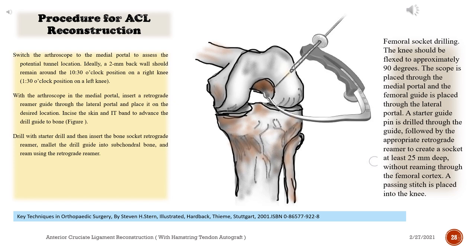Femoral socket drilling: The knee should be flexed to approximately 90 degrees. The scope is placed through the medial portal and the femoral guide is placed through the lateral portal. A starter guide pin is drilled through the guide, followed by the appropriate retrograde reamer to create a socket at least 25 mm deep without reaming through the femoral cortex. A passing stitch is placed into the knee.